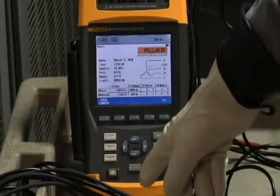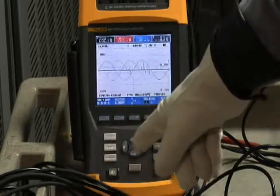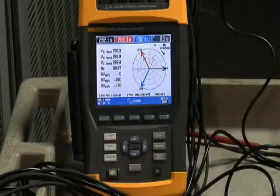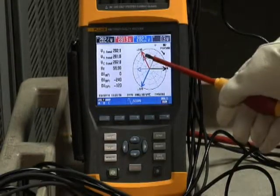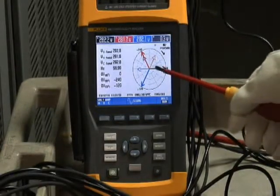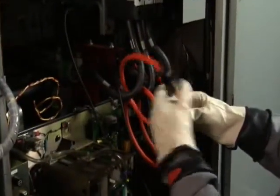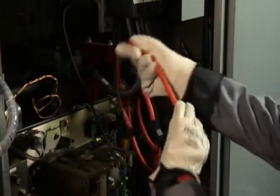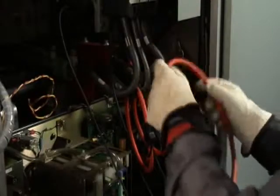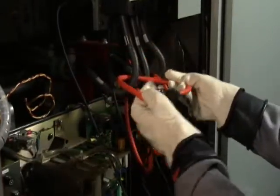Now it's time to put that checklist to good use. An easy way to check your connections is to first go to the phasor diagram on your analyzer. Phase A voltage is very much out of phase with the phase A current — must be a connection problem. Sure enough, if we go back and look at the equipment, we find out that we had the arrow pointing in the wrong direction for phase A. So carefully, we go ahead and reverse that current clamp and make sure now that the arrow is pointing towards the load.